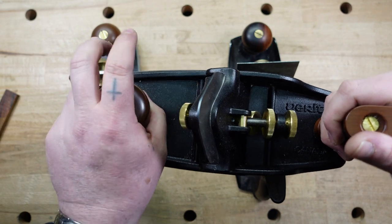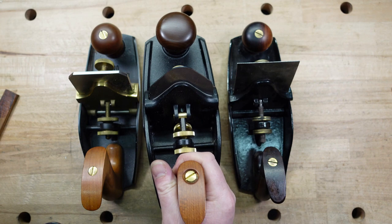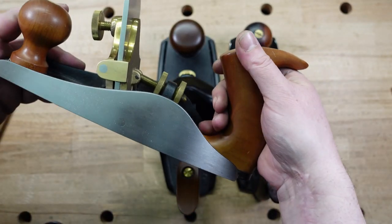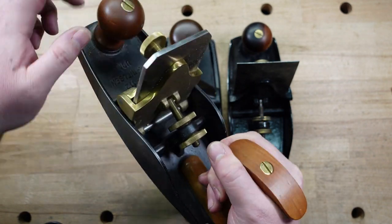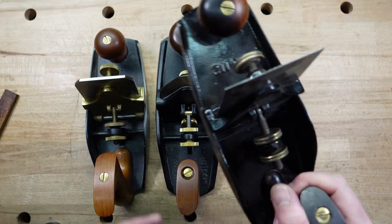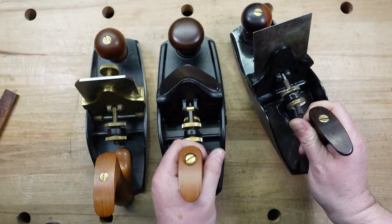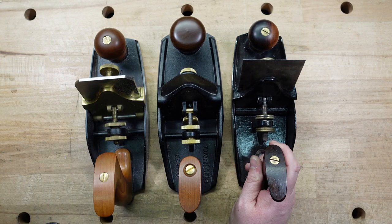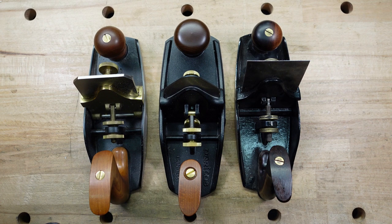I can't believe how much of a difference it makes when planing. You just have to take my word for it that the balance is just easier to use. With the Lie-Nielsen, the weight is kind of distributed across the whole thing — it's not just balanced in the middle. There is a lot of weight in the middle because of the iron, but I feel it throughout. The Stanley is kind of the same thing — it's balanced all the way throughout. I don't feel a ton of weight concentrated in the middle like I do on the Veritas.